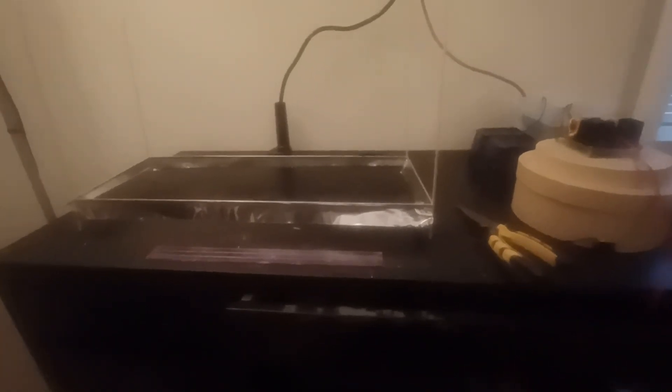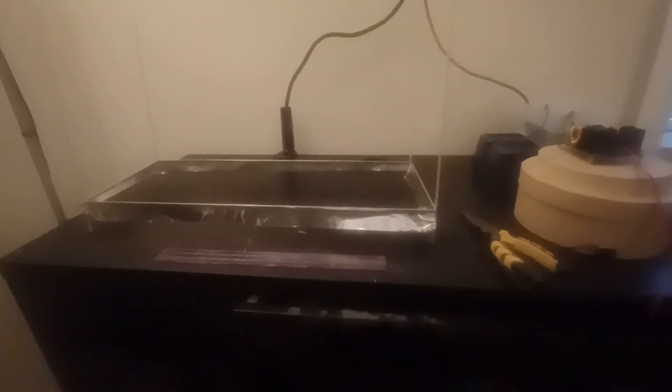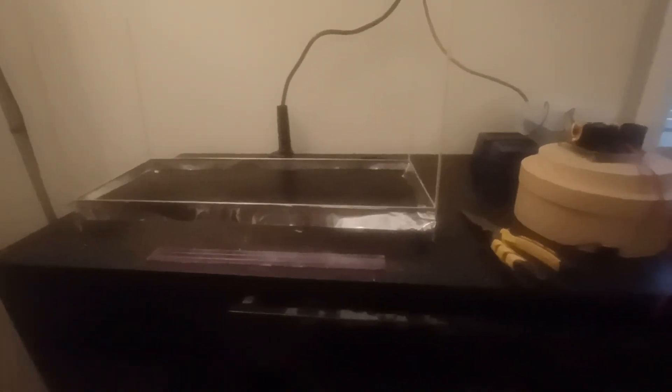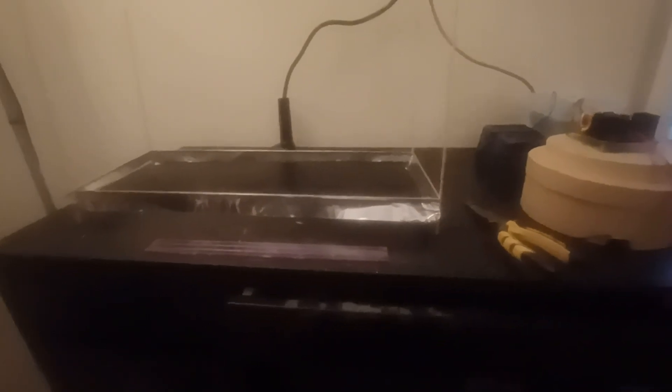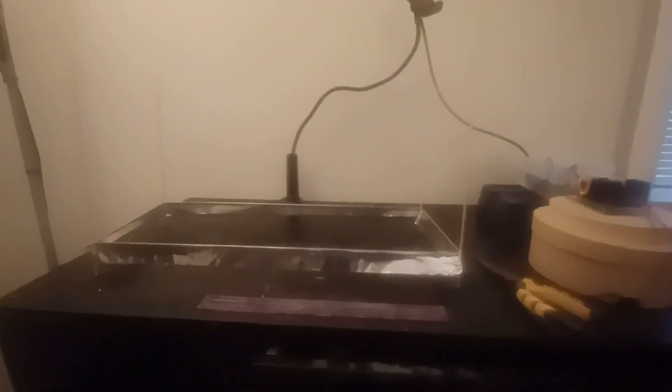Here's another video update on ion lifters. This one is actually bigger than the last one I built — it's about 8 inches wide by about 20 inches long. The wire placement is up here, and when you measure it, it comes out to exactly 8 inches, which is about 200,000 volts.